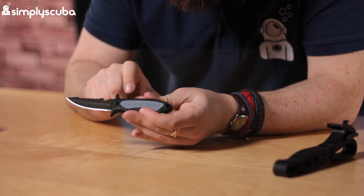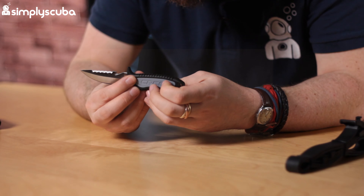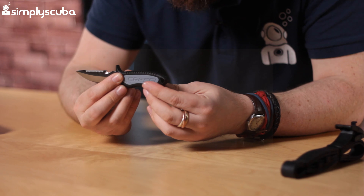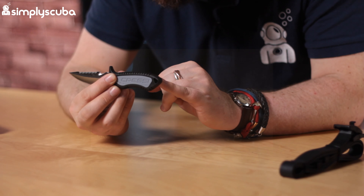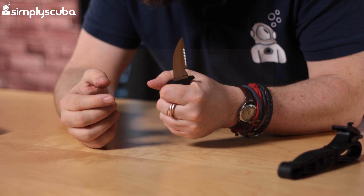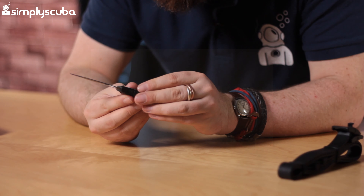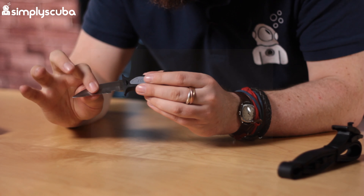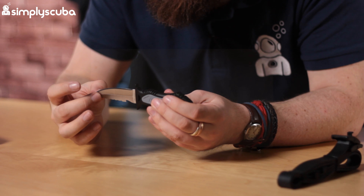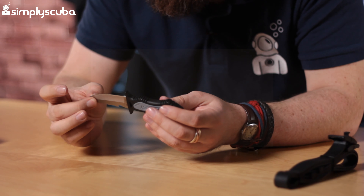The handle is all hard plastic — even the grey section is hard plastic, not soft. There's a little loop on the hind side for attaching a lanyard. It's nice and compact, very lightweight. The blade is 304 stainless steel, which will rust if you don't keep it clean and dry between dives — something always worth considering.